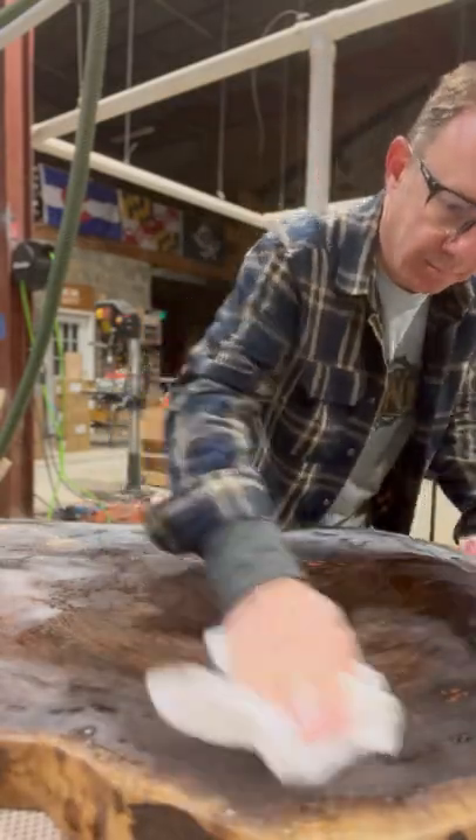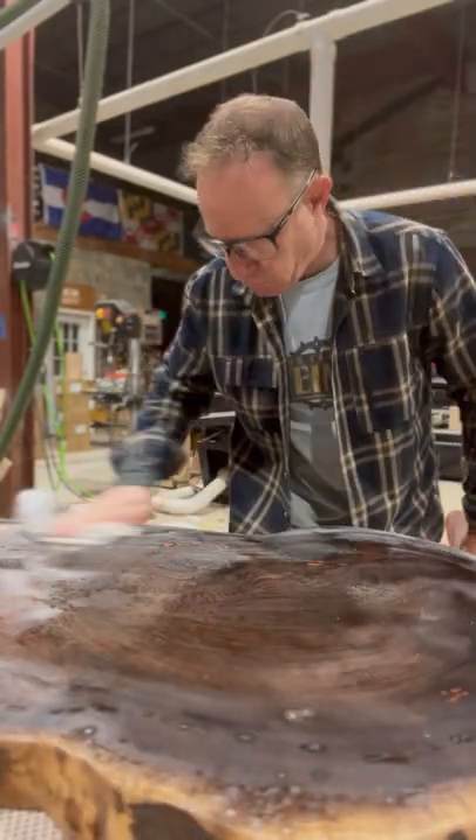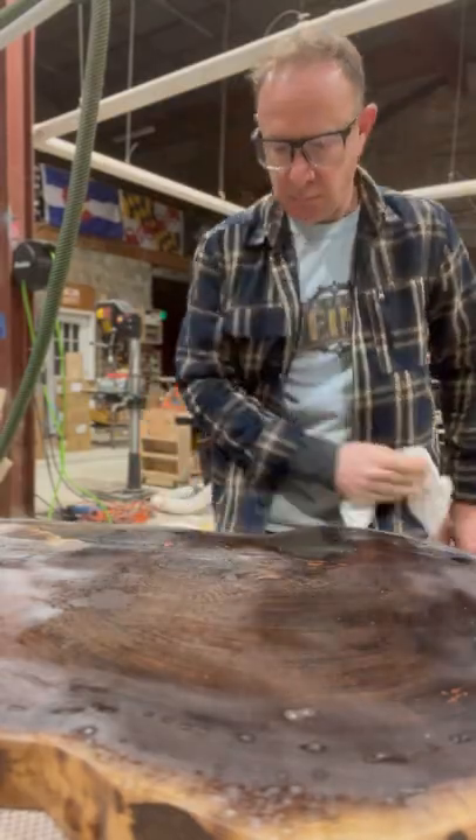After preparing the surface by sanding with 220, we want to use a lint-free cloth and some denatured alcohol, making sure to remove all the dust from the surface.